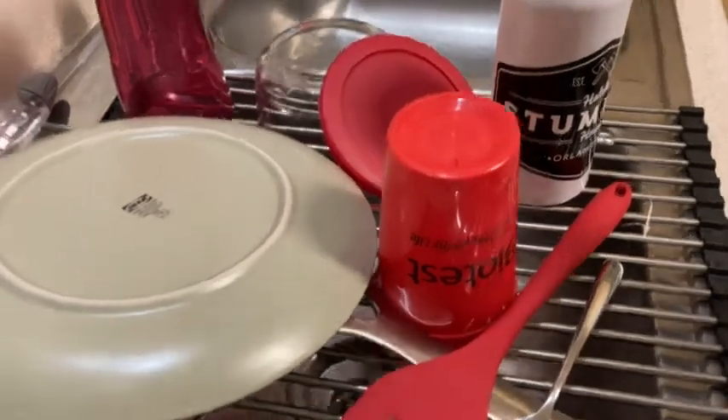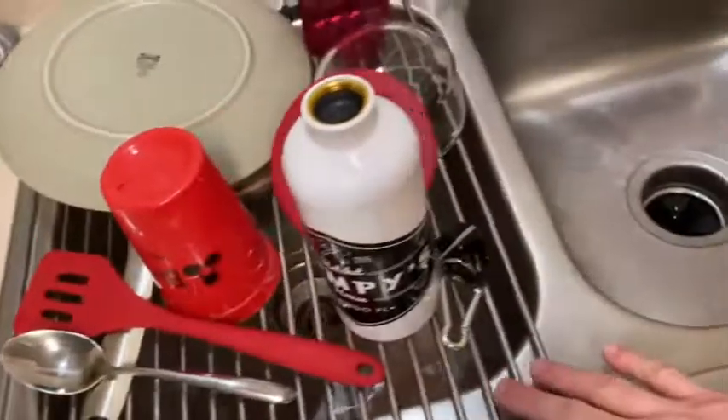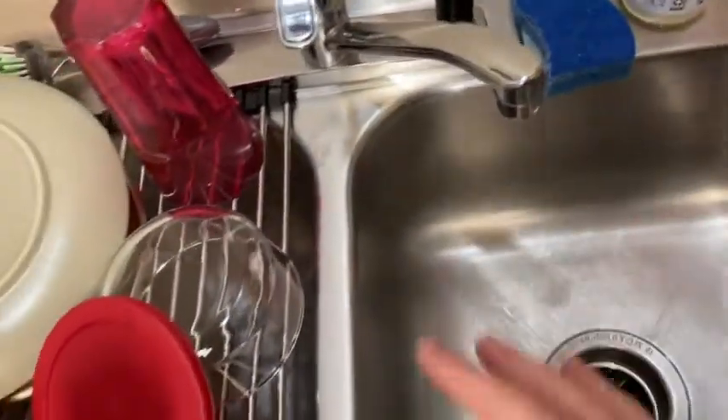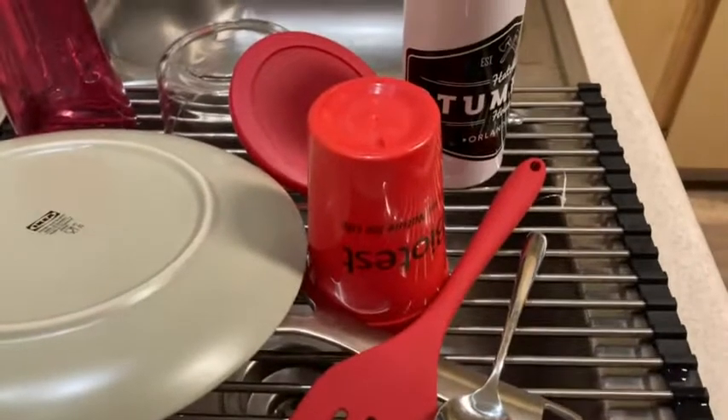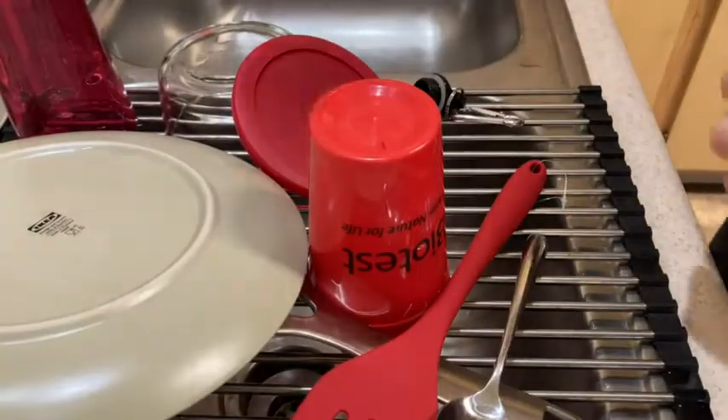Hi, here we have a roll-up dish drying rack. We have it here on the sink, and this is really nice because these dishes are dry. I'll put them away later, but let me just show you for demonstration purposes.